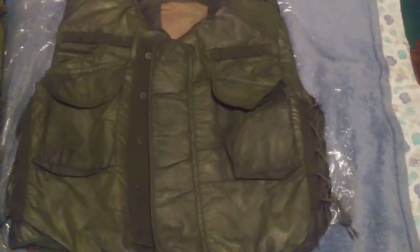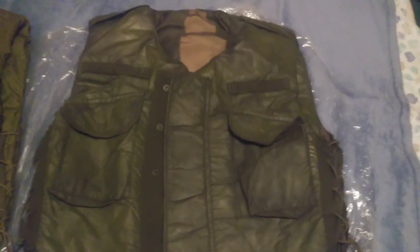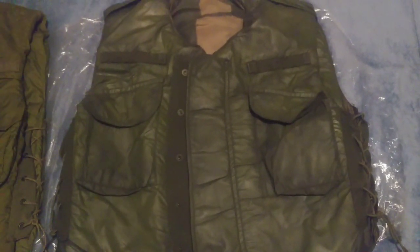The weird thing about this vest, and the reason why I believe it was so cheap, is because it was being painted over twice. As you can see, that's why the color looks so weird, more brighter and newer.